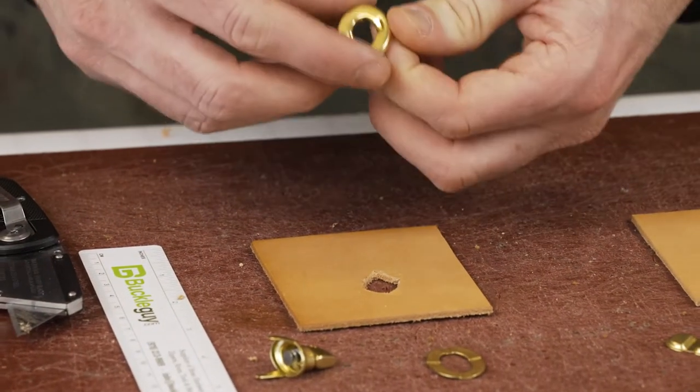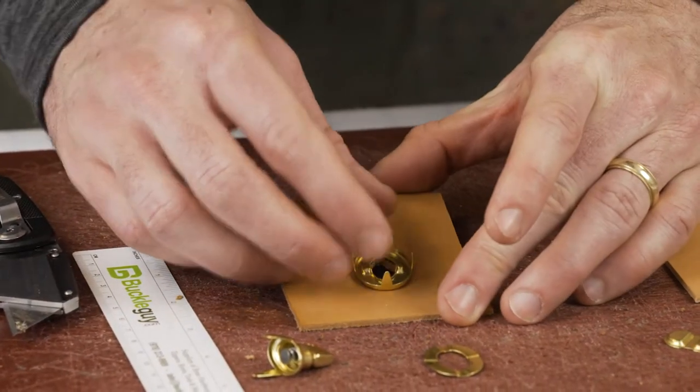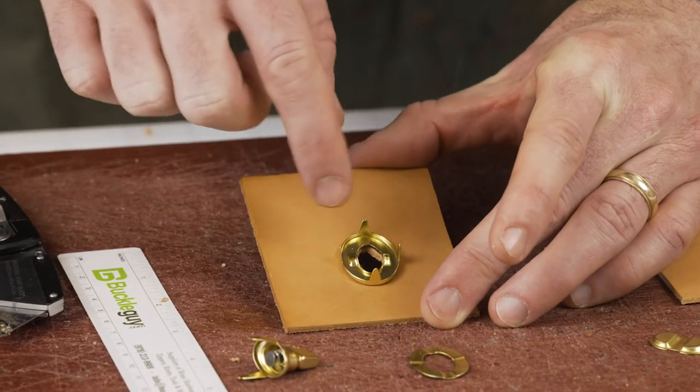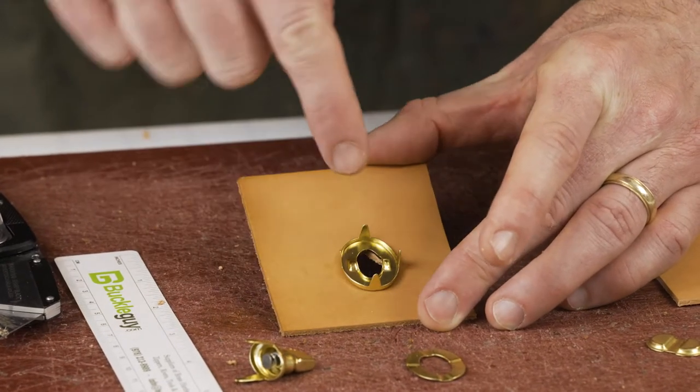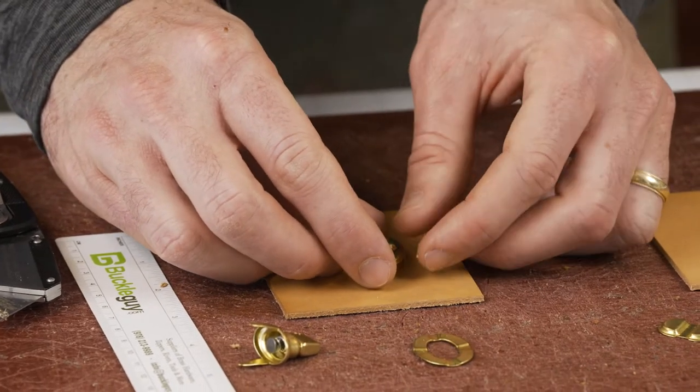Here's a little trick: put the female side over the hole to make sure you're not seeing any gap on the outside and that you're seeing fully through in the center. We're looking good. Next, I'm going to place this on the outside and give a little bit of pressure.